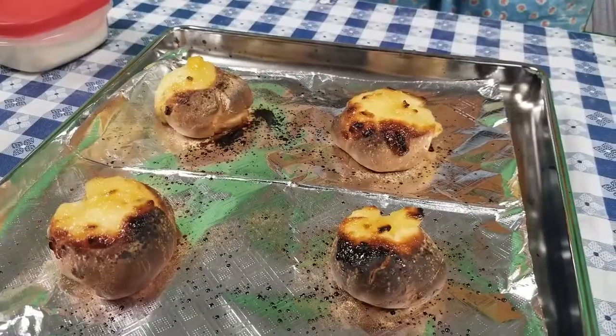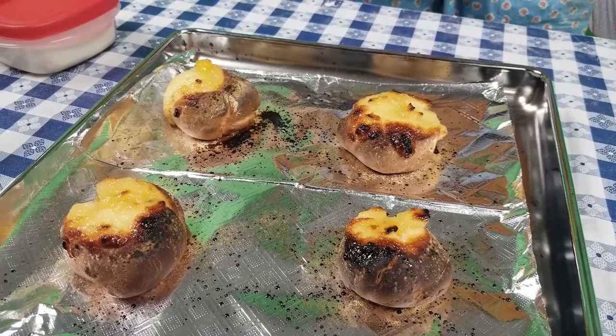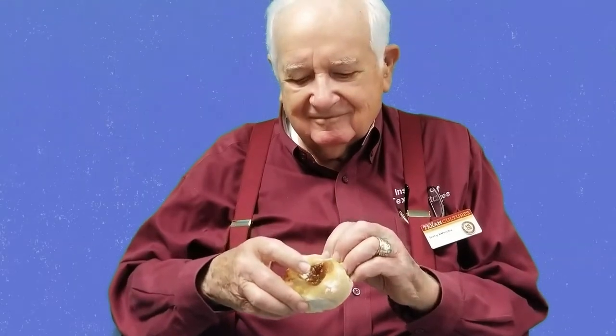Well, these turned out a little overdone. But I didn't want to thank Jerry with a burnt kolache, so I went to a local bakery to let the professionals handle it. At first we weren't sure if he enjoyed it, but he didn't stop eating it. So maybe the best lesson I learned is that even when a kolache isn't perfect, it's still pretty good.